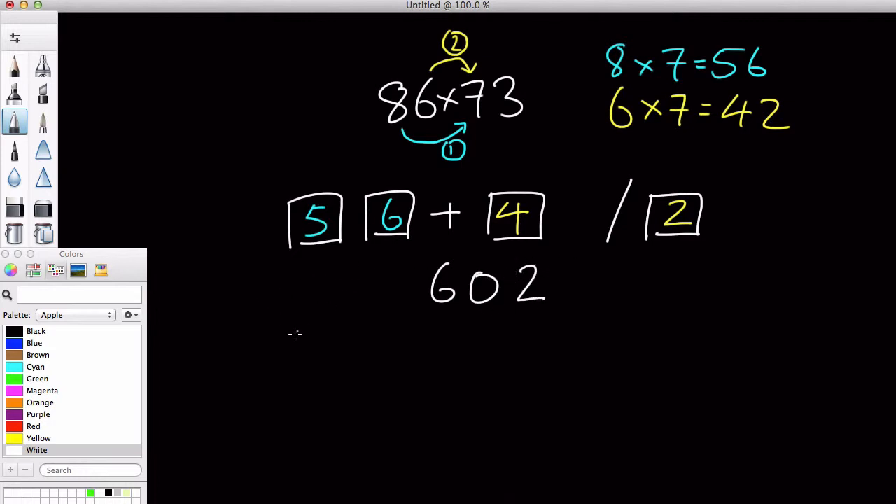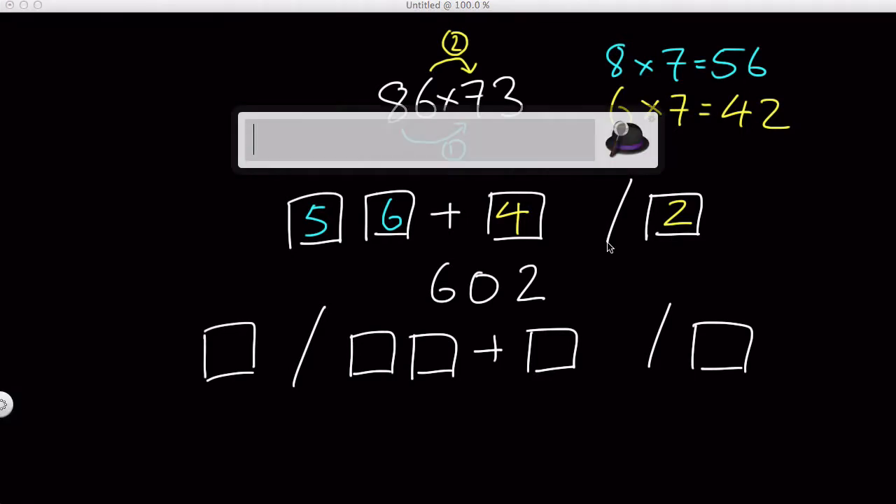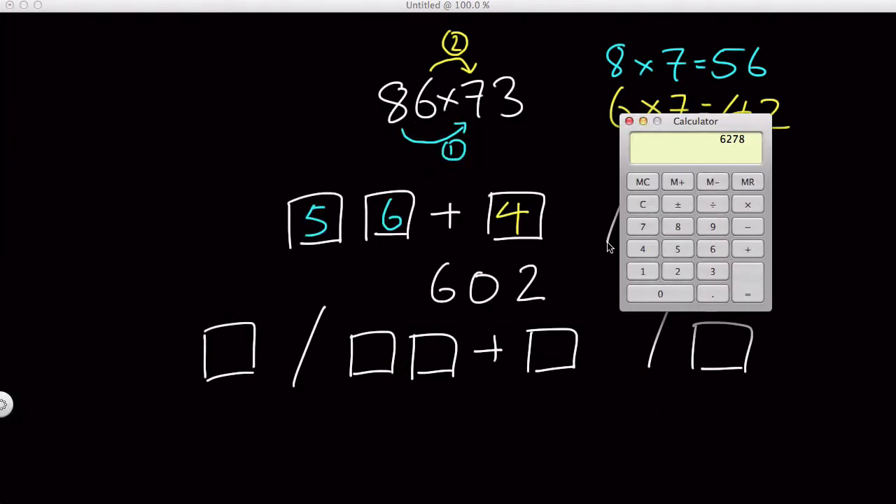Now, what we are doing is inside the box, we do 56 plus 4 and stick 2 in after, which equals 60 and 2. So we have 602. If you're doing like 86 times 7 multiplication, like in my previous video, that's it — 602 and you're done. Let's even check with our trusted calculator: 86 times 7 equals 602, like so.